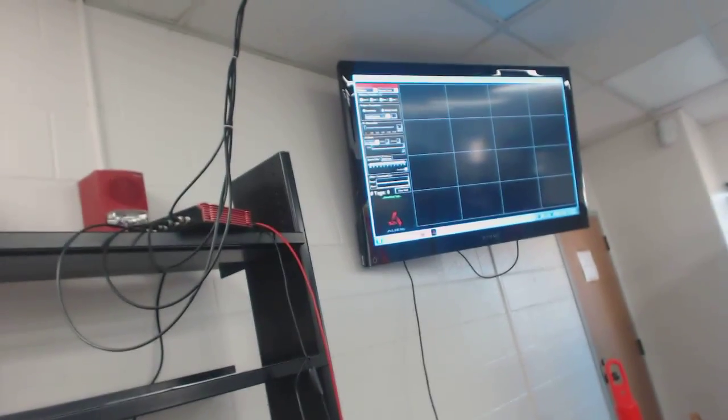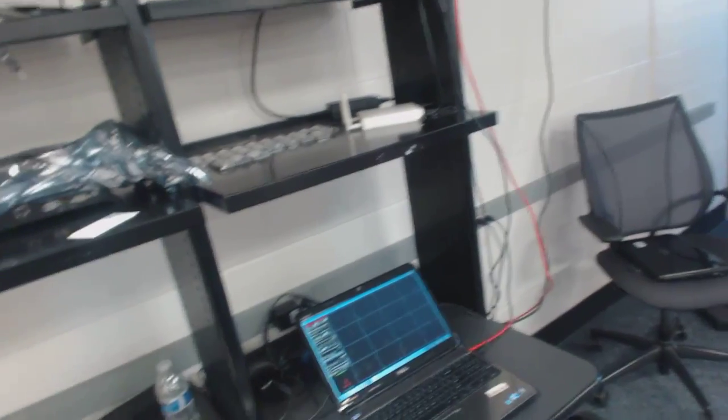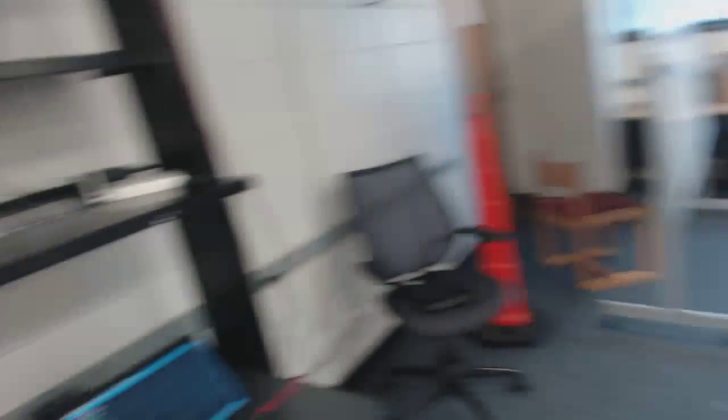So again, the antennas go up through the roof, over to the fixed reader, and then that red cable is the LAN cable, and then it goes down to the computer where signals are processed. As you can see, we don't have any tags in the way here, so nothing is being read.